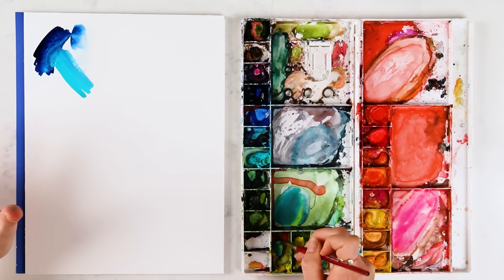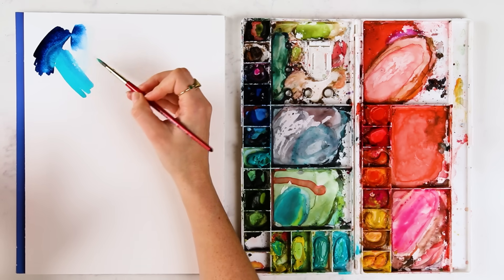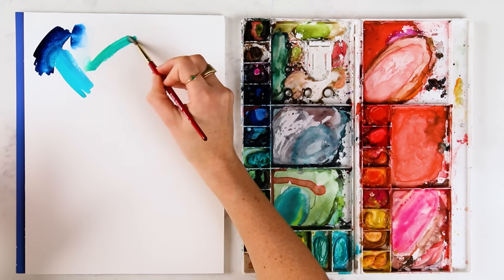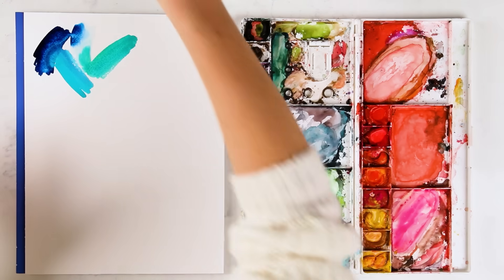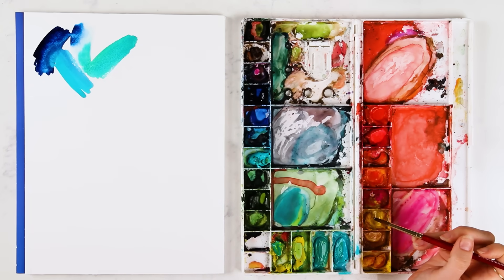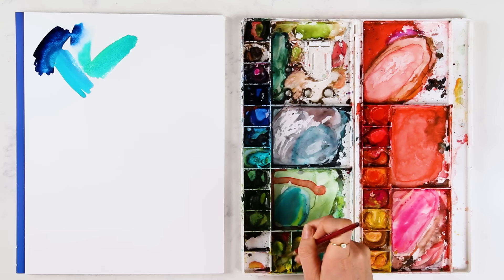I'm going to stick with just blues because if you're mixing warm and cool colors, you're going to get some areas that get really murky and muddy because you're mixing contrasting colors. So we're just going to do blues, yellows, greens, blue-greens.